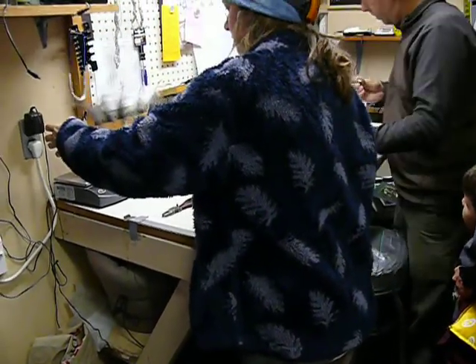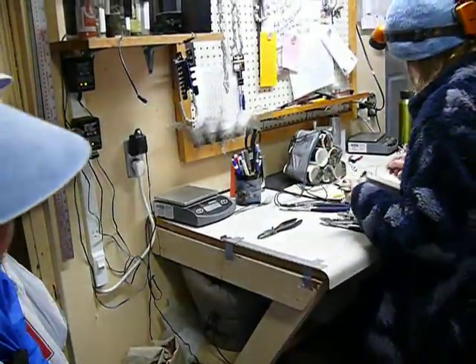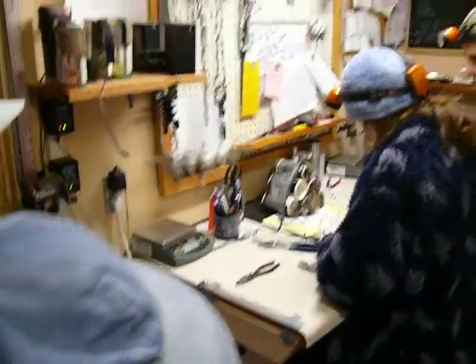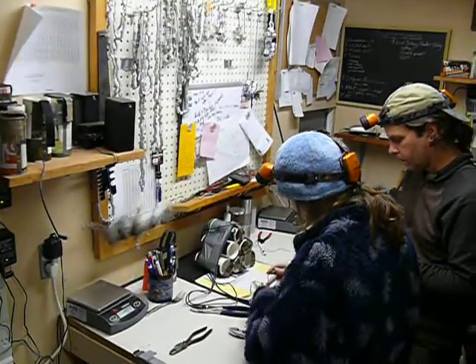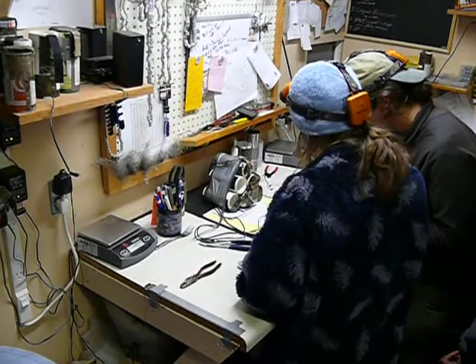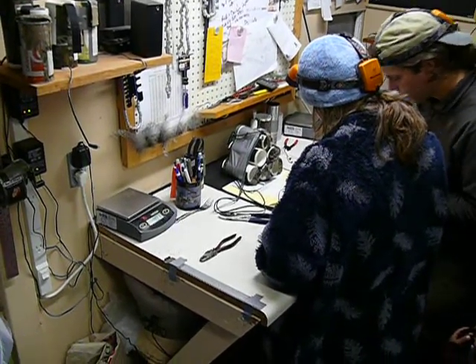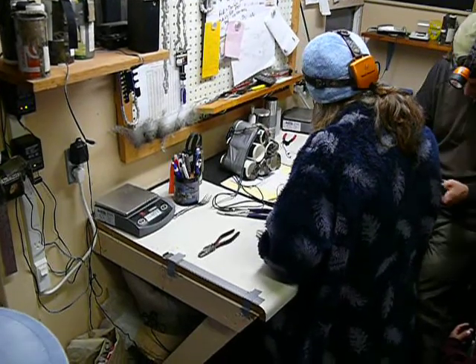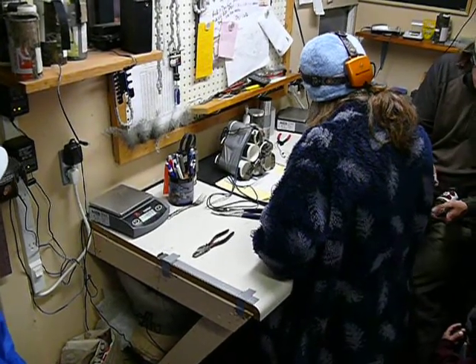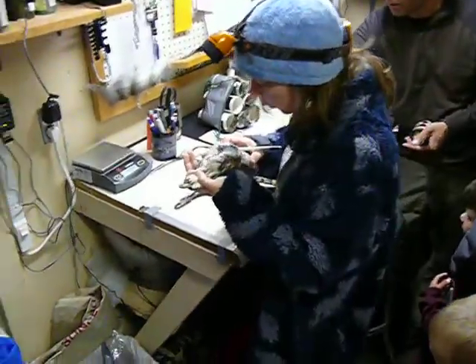Then we weigh them. It's a metal band — he's got a unique code. So if they ever capture him somewhere else, they can identify him. It's an individual number — only one bird has that number.